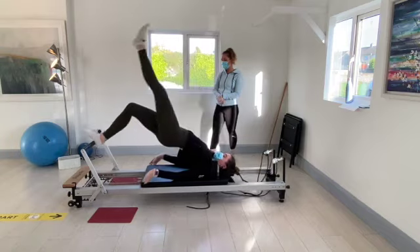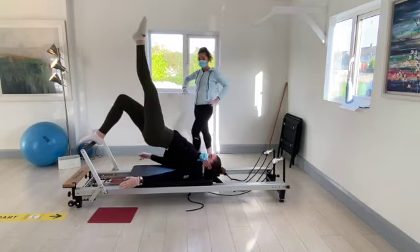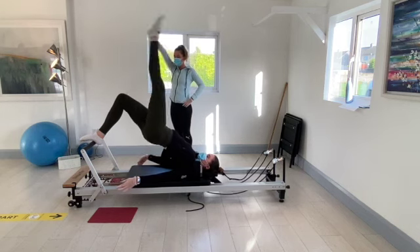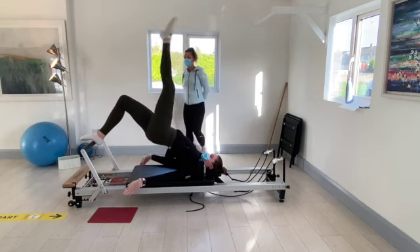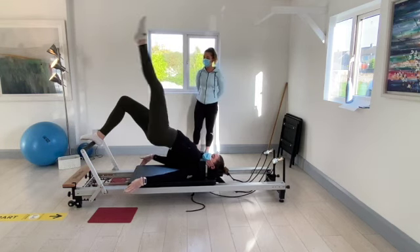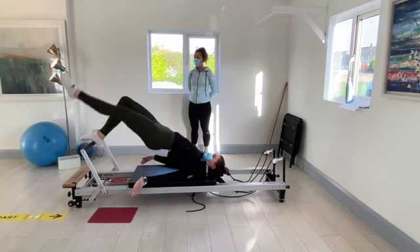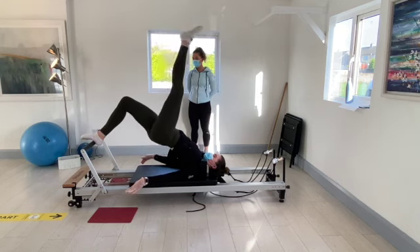Two, and one. Keep the right foot where it is, keep the hips up rising high. Bring that left foot down to the foot bar, keeping the knee nice and straight. Going for another six, five, four, three, two, and one.